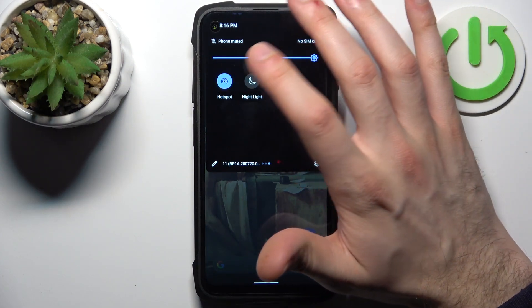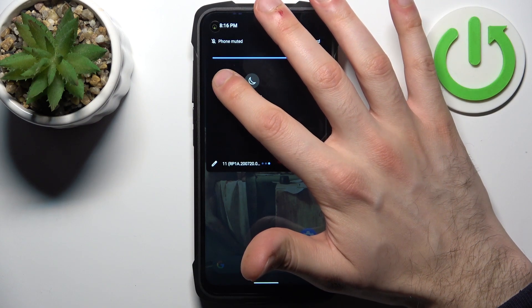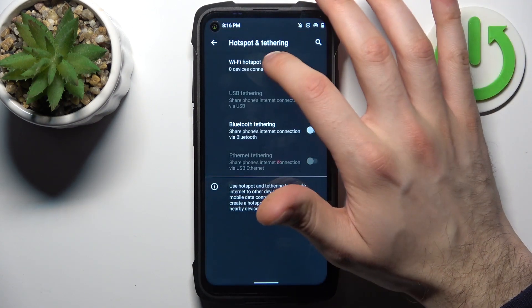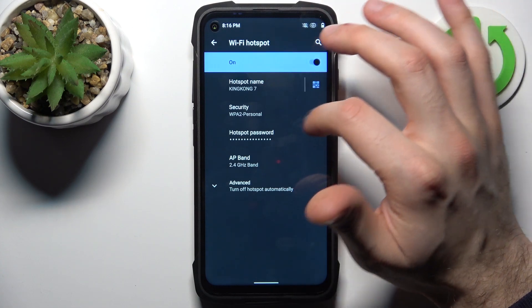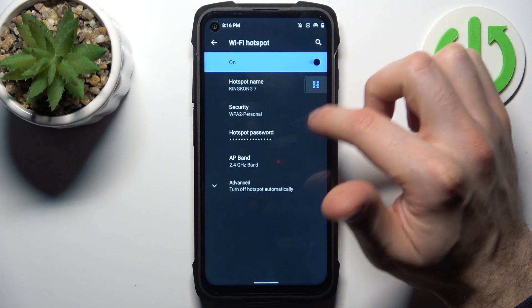Just by tapping on it you can switch your hotspot on or off. By holding a finger on it you can access some of its settings — for example, you can switch it, change its name, or display a QR code to instantly connect to your hotspot.